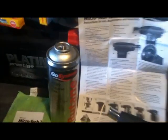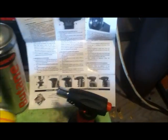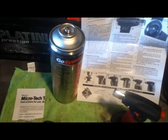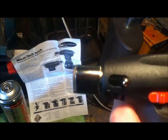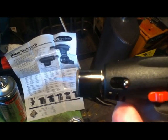First problem: the butane canister they supply — that butane canister does not have an adapter that will fit this torch. Fortunately I've got a smaller gas lighter refiller that will fit it, so that was a waste of six quid — we can put it in one of our camping stoves I suppose. To light this up you click that down and press it, and that's a lovely small really hot flame.